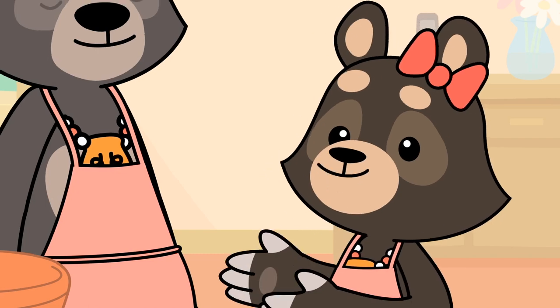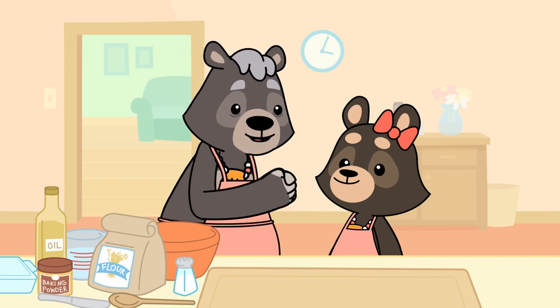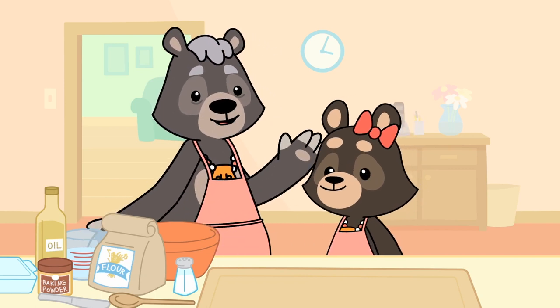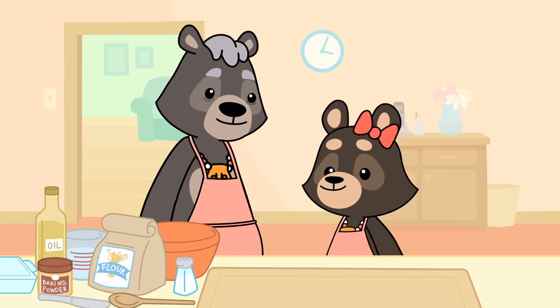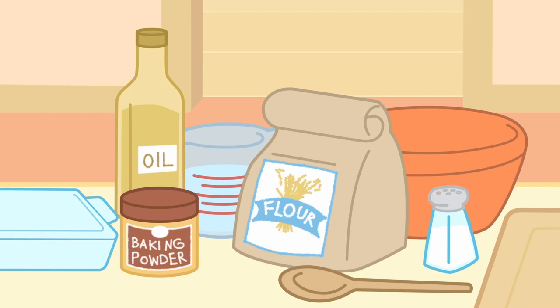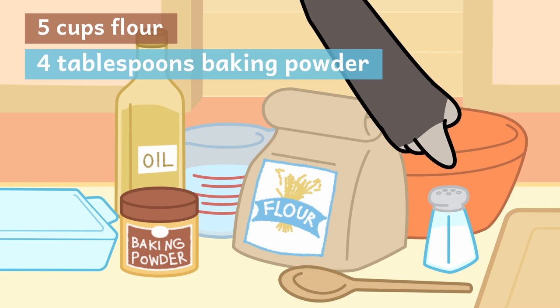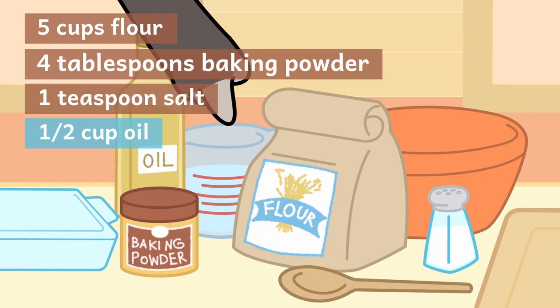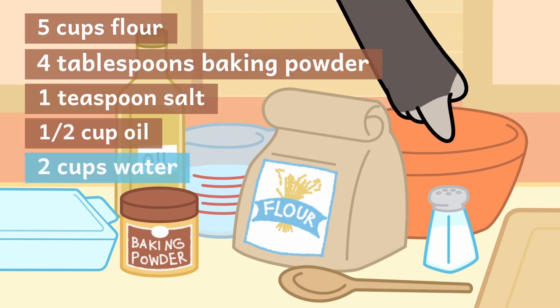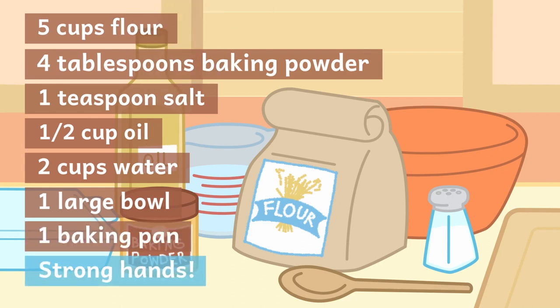Will it take long to make? It will take a while, but it'll be worth the wait, Aliette. We have a few ingredients to prepare first. We need five cups of flour, four tablespoons of baking powder, one teaspoon of salt, half a cup of oil, and two cups of water. We also need a large bowl, a baking pan, and some strong hands — just like yours, Aliette.